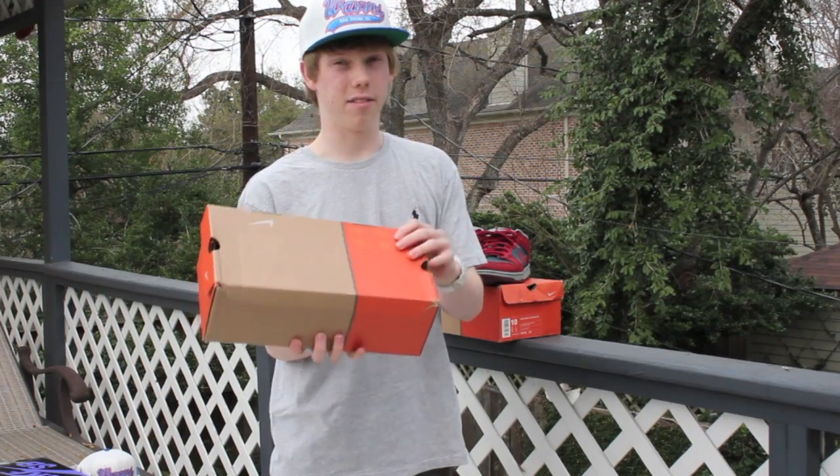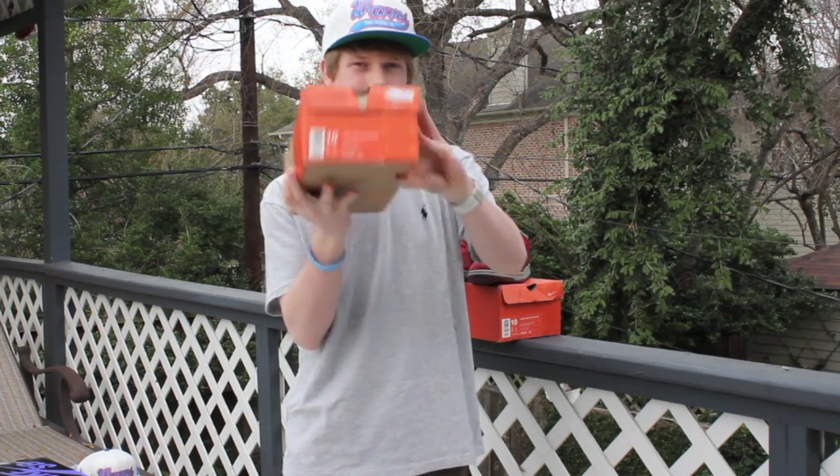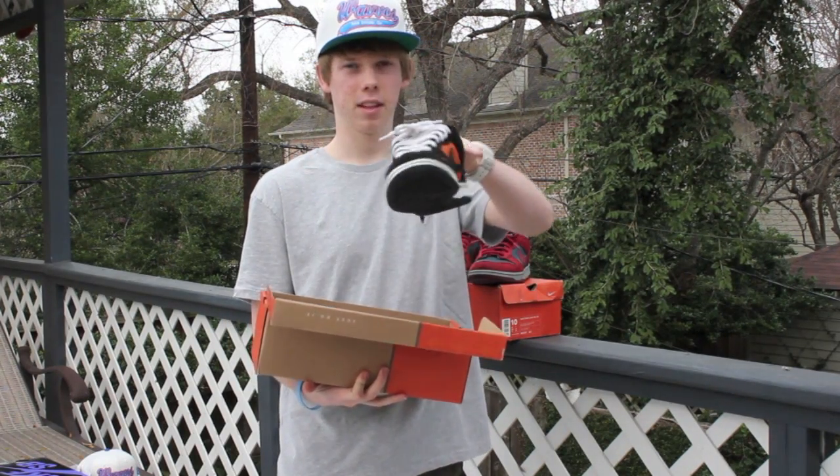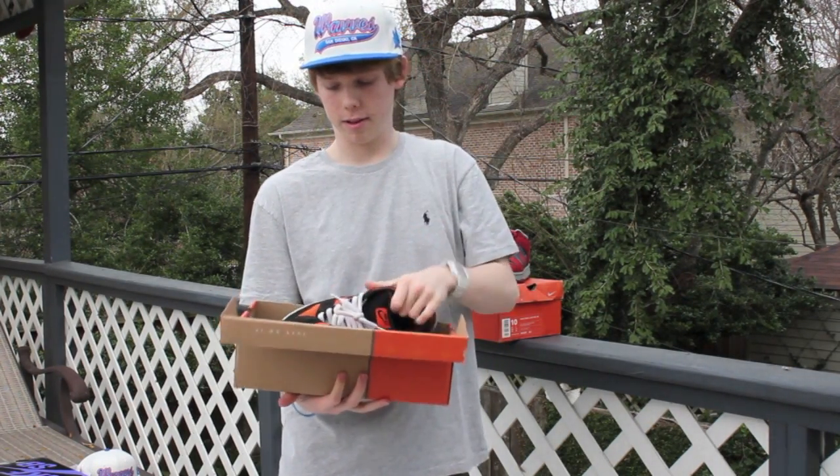I'm not really trying to get rid of these too bad, but orange box, size 10, Dunk Low — I've got my Flashes in VNDS condition. If you need pictures of these also, I can hit you up with those.